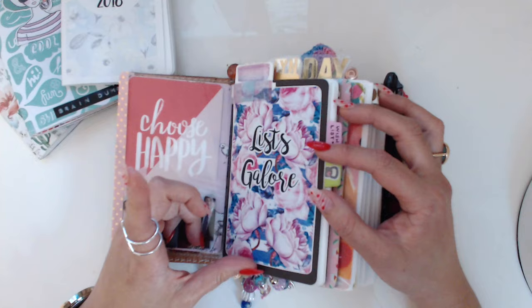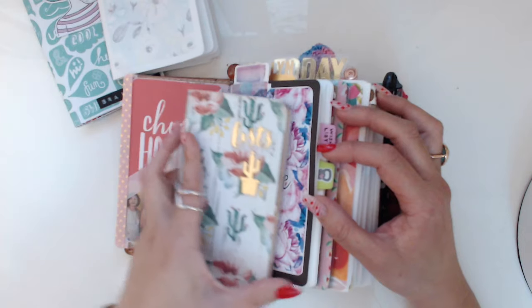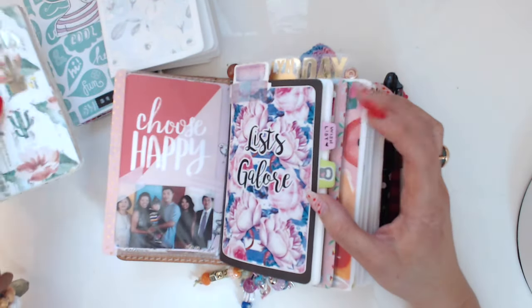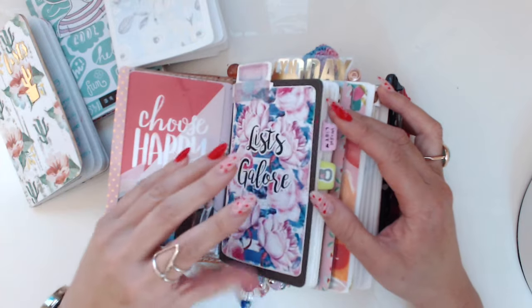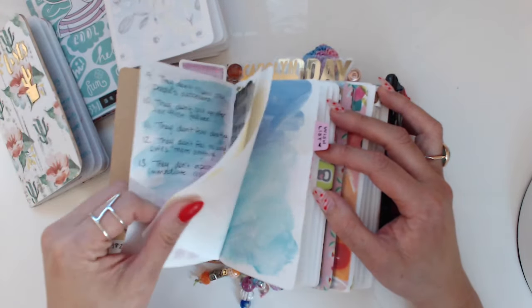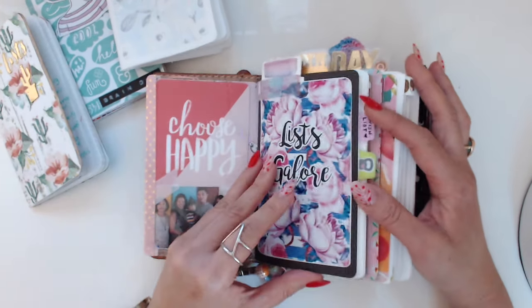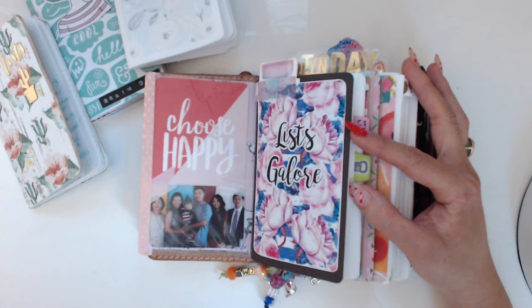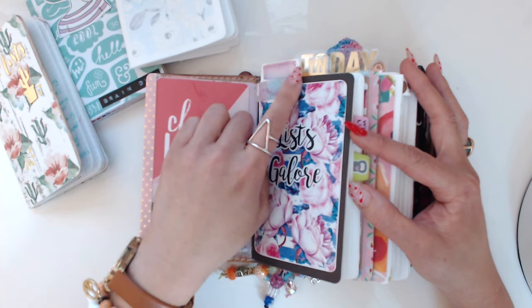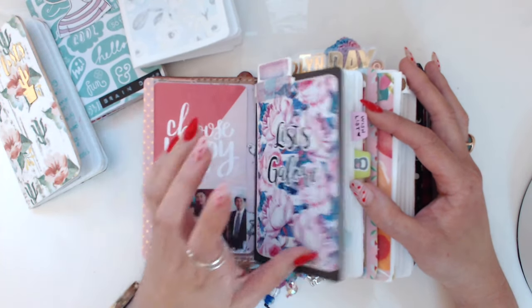This is my list book. I replaced it — it used to be a Field Notes book. This is a Tomoe River paper book that I bought from Amazon, from the Toroko shop or something. I love it because the paper is so thin and as a result you get a lot more pages per book. I put a little tab up here that I got from a Japanese bookstore in New York, and I want to write lists or to-dos on here.